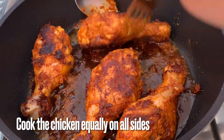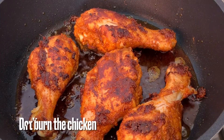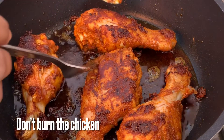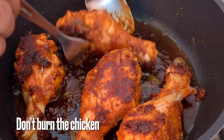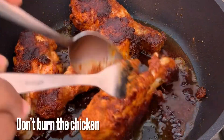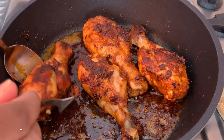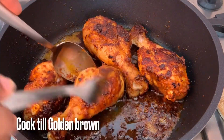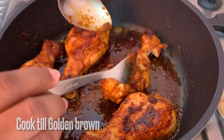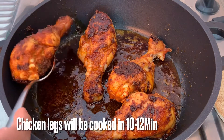Let's fry it in the pan. We will flip the chicken pieces. The chicken pieces will change to a dark brown color. We will cook the chicken pieces for 10-12 minutes until fully fried.